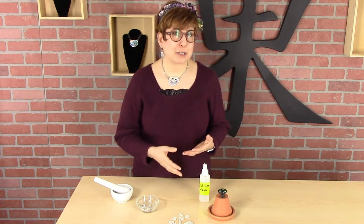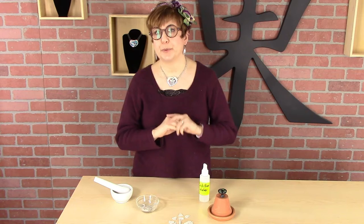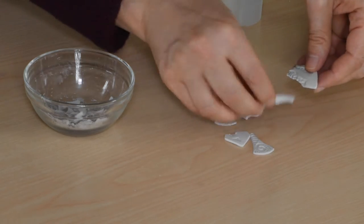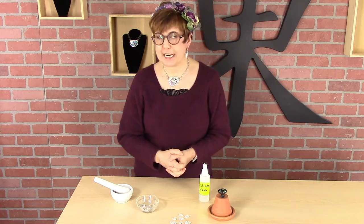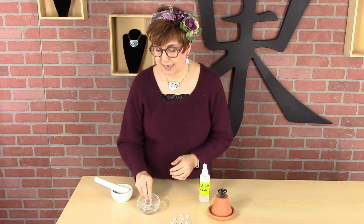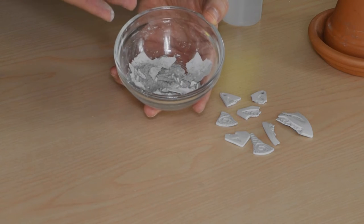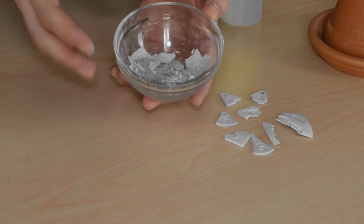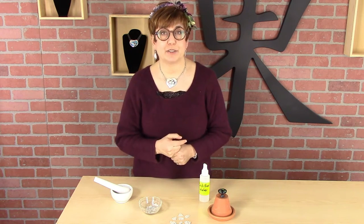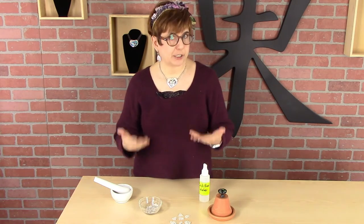If I have broken a piece and I don't feel like fixing it, or it didn't come out the way I wanted, and I haven't fired it yet — that's going to be one method. When you've got nice big chunks, it's very easy to turn them back into clay. The other category is all the other junk: small broken pieces, dust from sanding, little scrap pieces — and that is handled differently than big pieces. A lot of people try to apply one method to everything, but you'll do much better handling them differently.